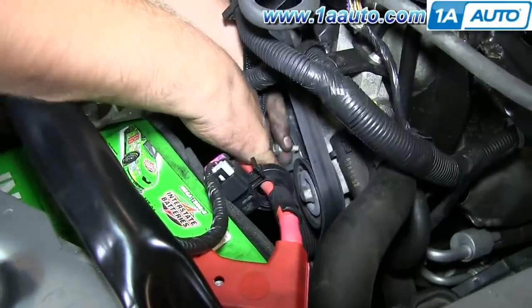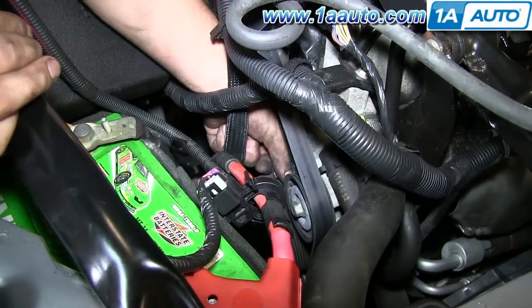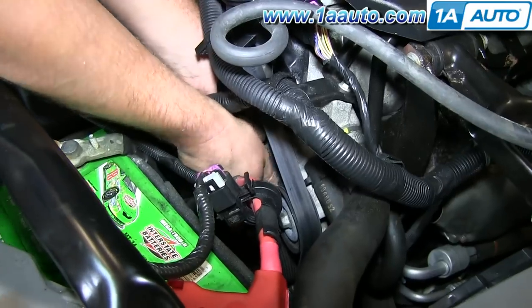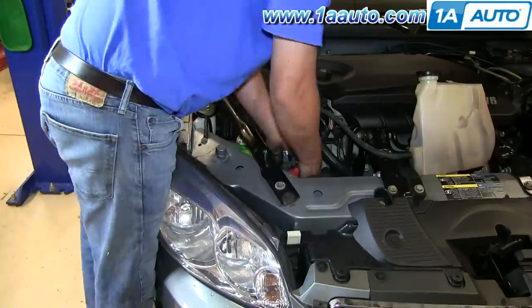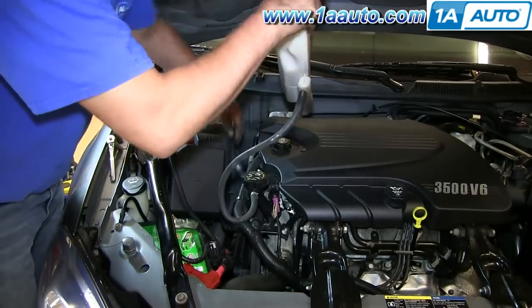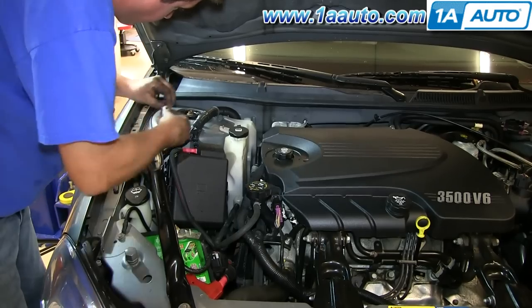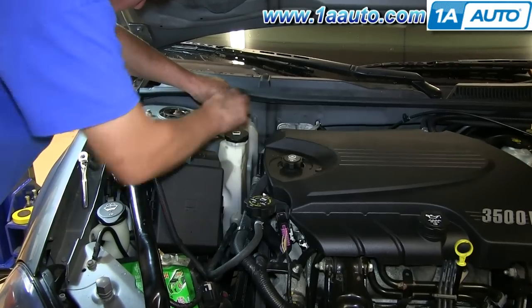Now you can put that 13-millimeter bolt back into the bracket. Now reinstall your radiator bottle. There's a groove and a pin down at the bottom — just make sure that goes on. The two top tabs go over the studs, and tighten up those 10-millimeter nuts.